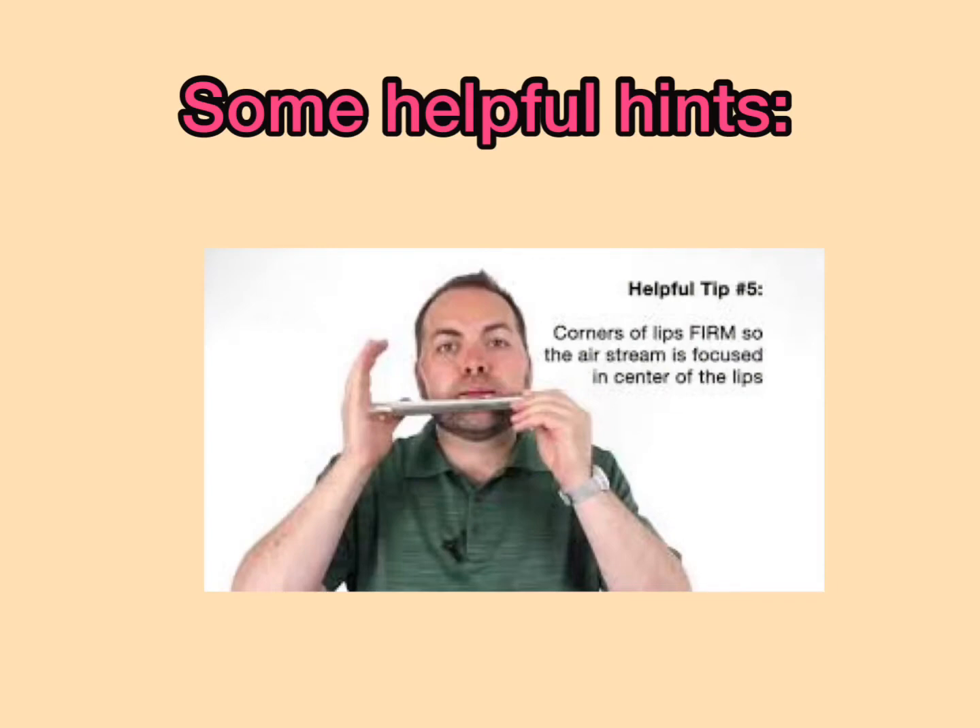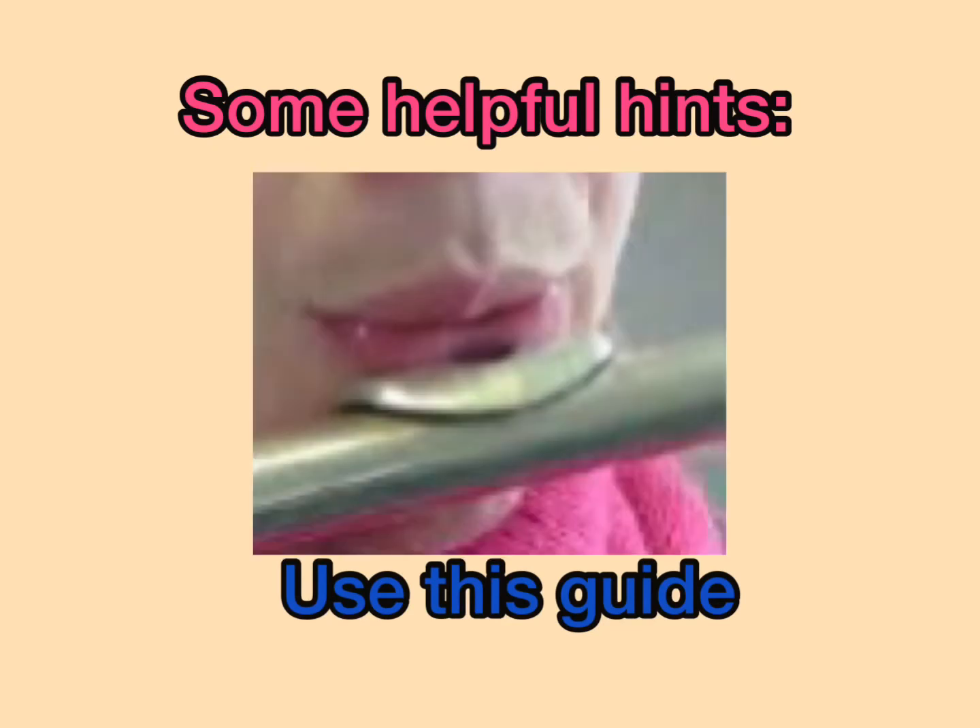Here are some quick, helpful hints. Make sure the corners of your lips are firm so that the airstream is focused in the center of your lips. Follow these few pictures as a guide.